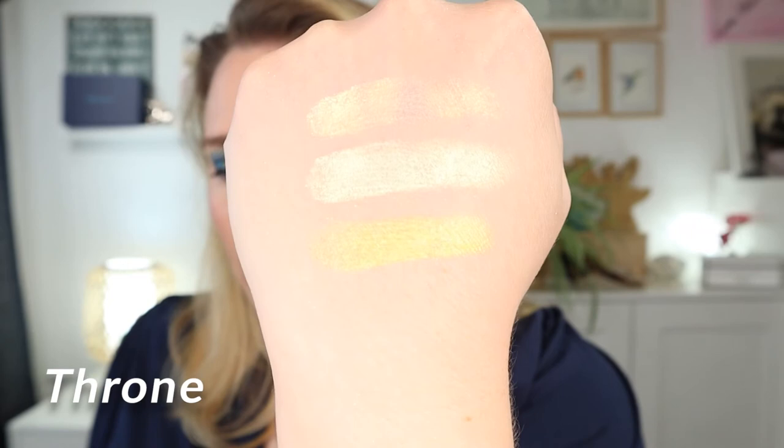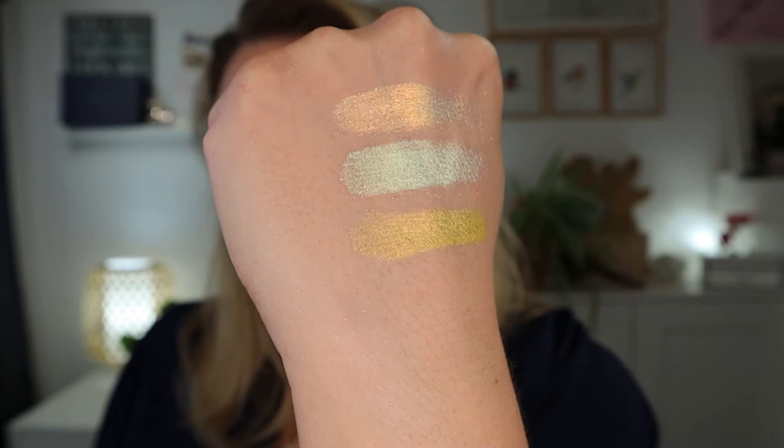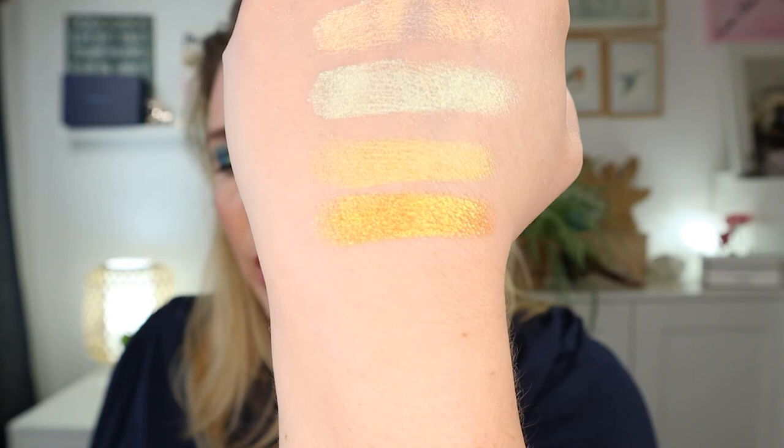Then I have two yellowy-gold ones. First is Thrown — a yellow with a bit of a pink shift, not a very strong shift but it gives dimension and makes the shade interesting. The last one is Majesty — more of an orange-yellow with an orange-gold-to-lime shift, very gold with an orange shift and a little bit of green. The individually picked shades are very interesting.